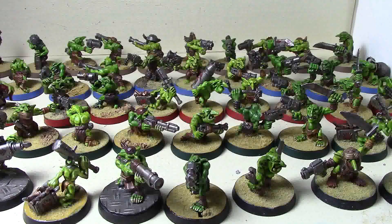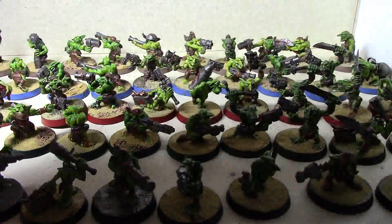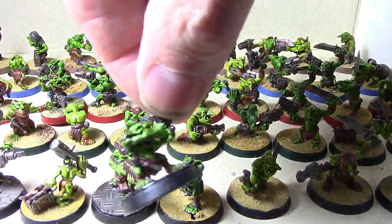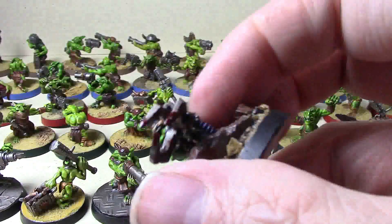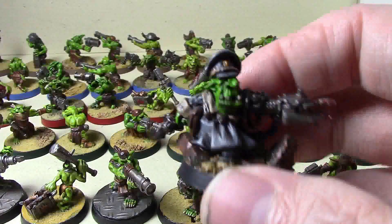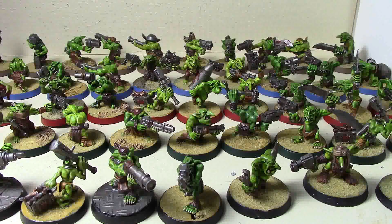I've got 50 grots all done up with different base colors plus one extra. There's a grot oiler which goes with the Shokk Attack Gun guy for his ablative wound, a grot orderly - an old metal one - one extra grot just in case I lose one, and of course my Kromlech grot general, which is used mostly for Kill Team because he definitely looks like a grot leader.